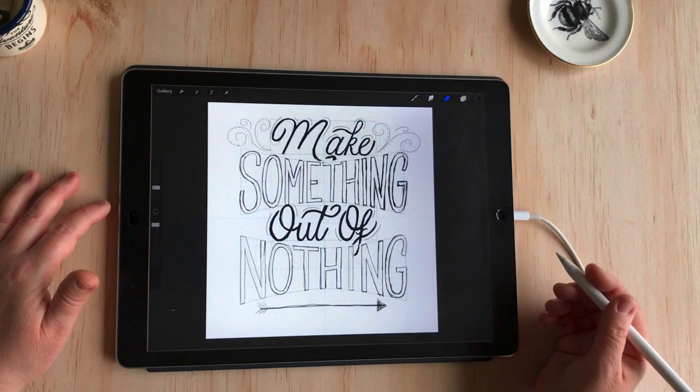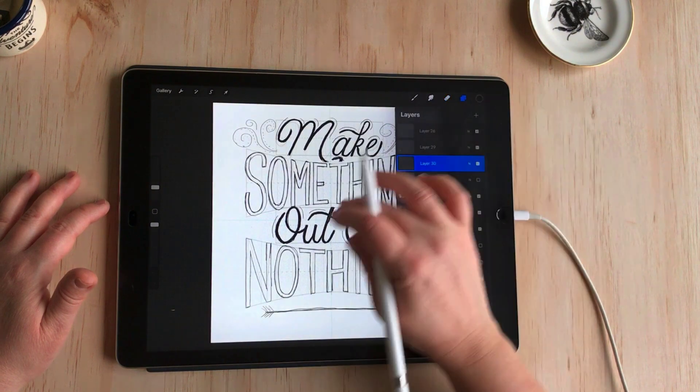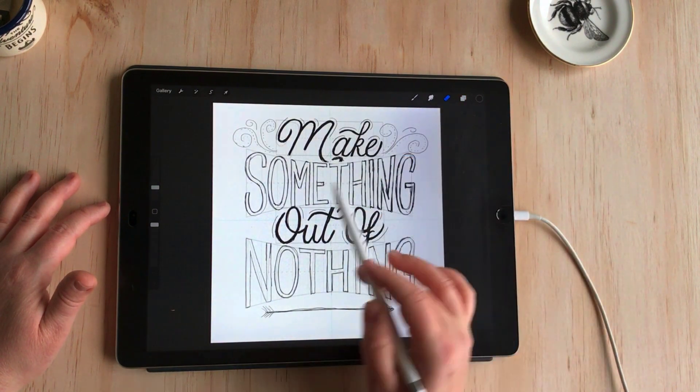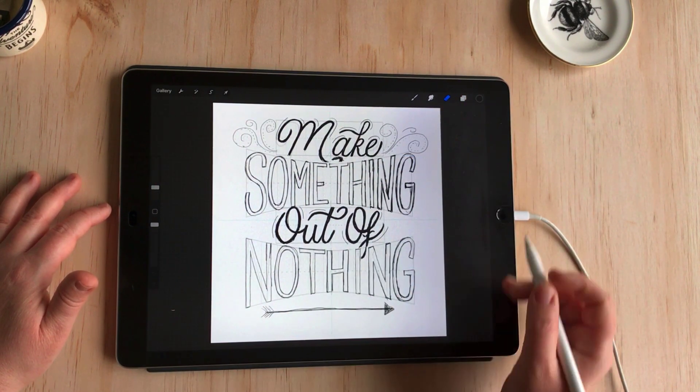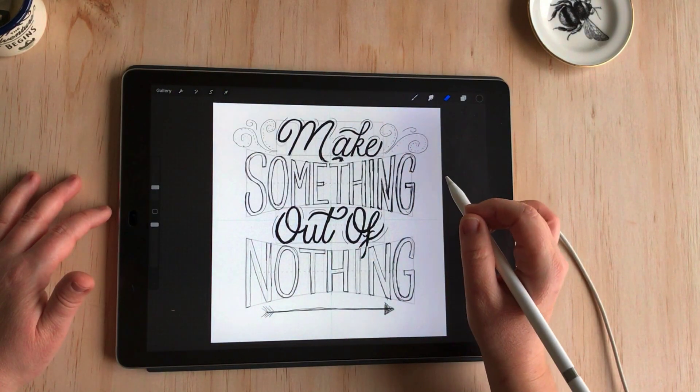So they're really versatile — there's lots of different file formats included. This is the design that we'll be making today: "Make something out of nothing." I'll show you the method I use to make this with the assistance of these grid builder brushes.